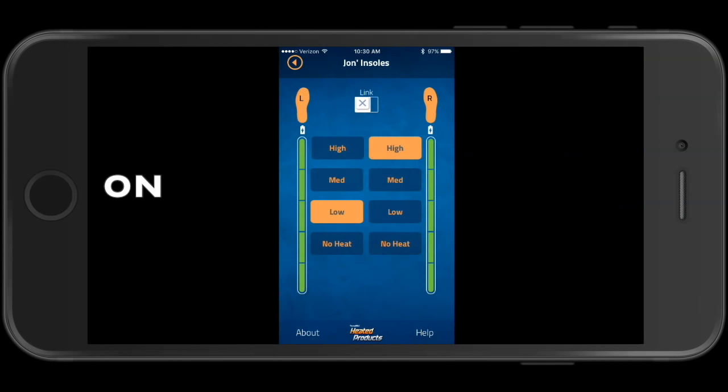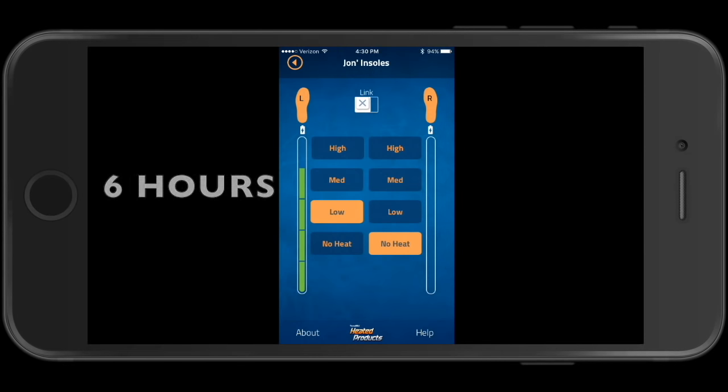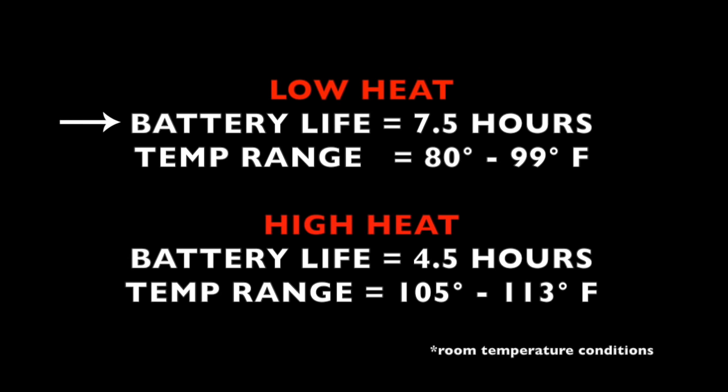The batteries are supposed to last eight and a half hours on low heat. With both batteries fully charged, I turned the left insole on low and the right on high, and put together a time-lapse hour by hour until the batteries were dead. The insoles were not in a boot — sitting out at about 67 degrees. The battery on low made it seven and a half hours with temperatures ranging from 80 to 99 degrees. The battery on high only made it four and a half hours, with temperatures ranging from 105 to 113 degrees Fahrenheit.